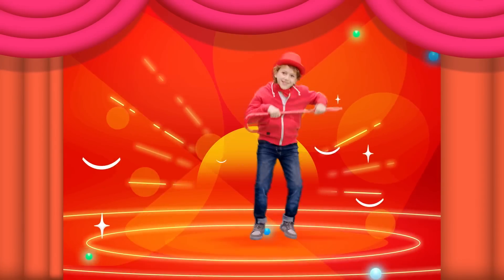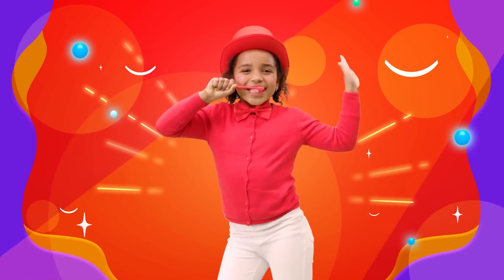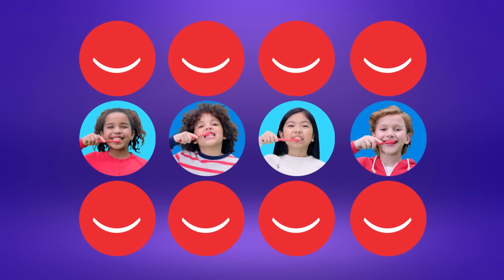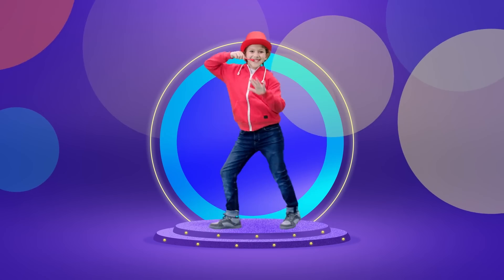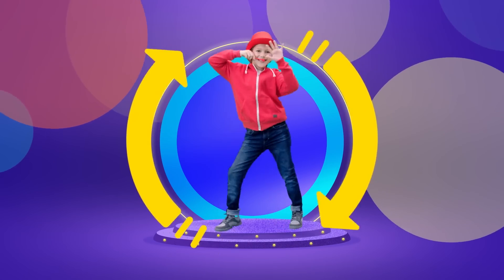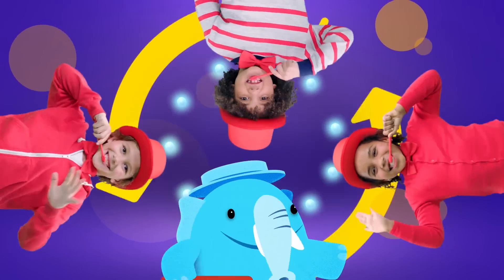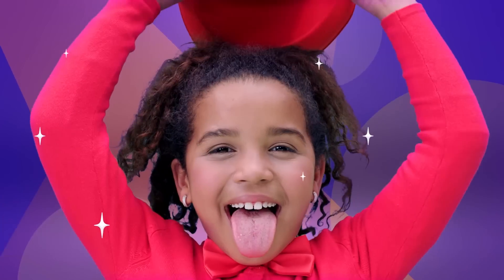Do the elephant brush! Brush up and down, do the elephant brush, brush round and round, do the elephant brush, brush up and down, do the elephant brush, brush all around. Stick out your tongue and brush, brush!